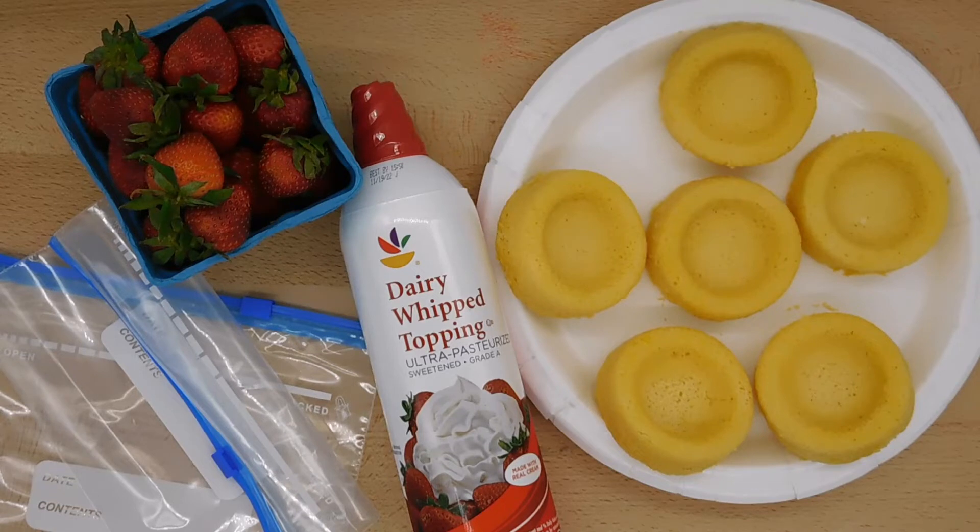Hi, everyone. This is Molly from Lessons by Molly. It's almost the merry month of May, and that means it's nearly strawberry-picking season in the state of Virginia. I love making a trip to my local strawberry patch in the spring, but the fun for students does not end when we leave.